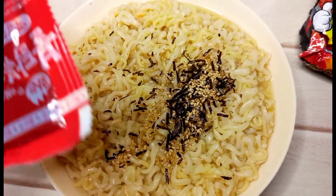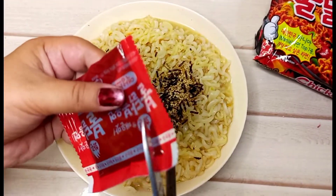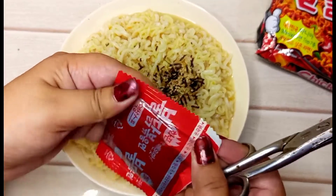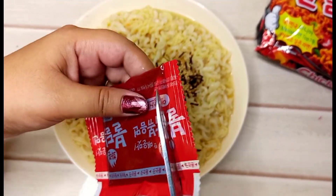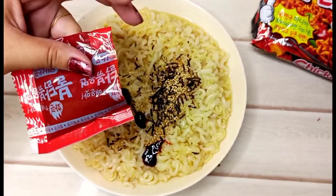After that, I am adding the sauce, which is the main ingredient. It is very spicy and I am adding the full amount. If you don't want it too spicy, you can add just half of it.